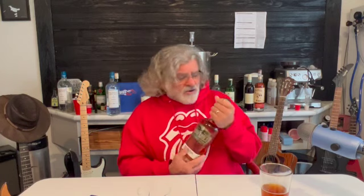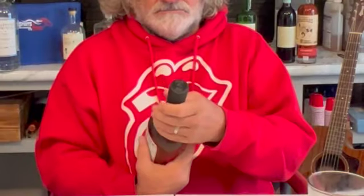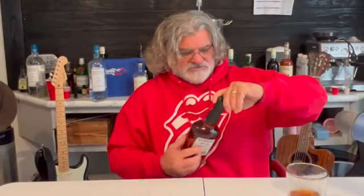Again, this is 45% alcohol by volume — that's 90 proof for those that can't do math. We're going to pop this puppy open. They made it difficult, but Dwayne Reed figures it out. Well, snap — there we go.